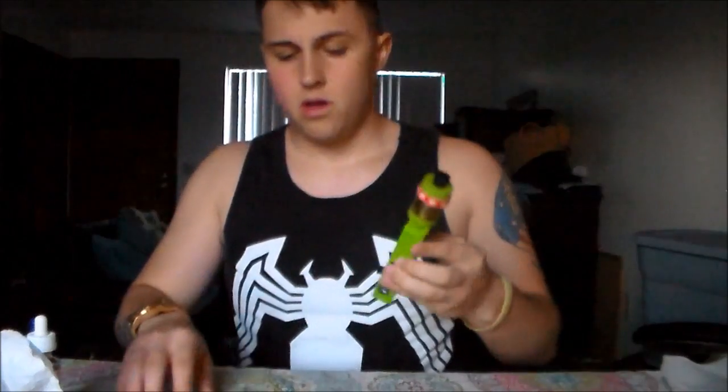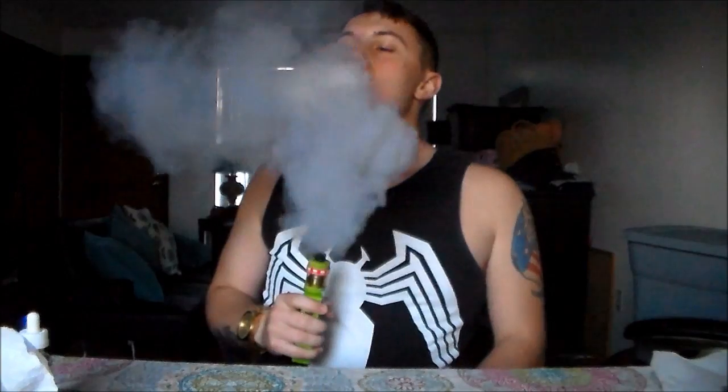It's showing 5.4 volts as you guys can see. I love this mod. Wow, I know I've said that a million times this video, but no burning going in or out — at least for me. As you can see, these clouds — vapor production is not massive, which is expected from a juice that doesn't have a whole lot of VG, but it still puts out a pretty decent amount.